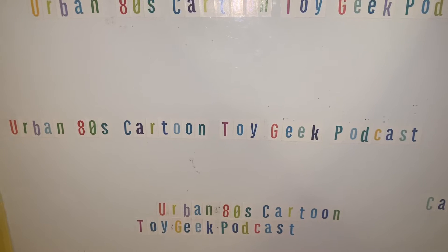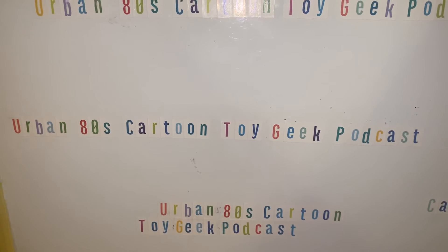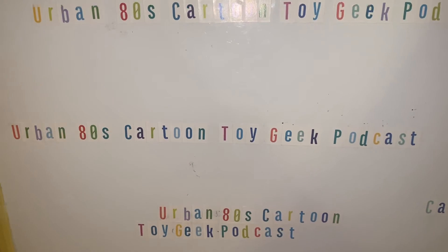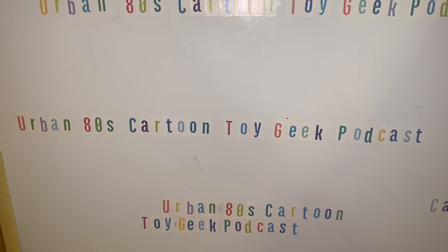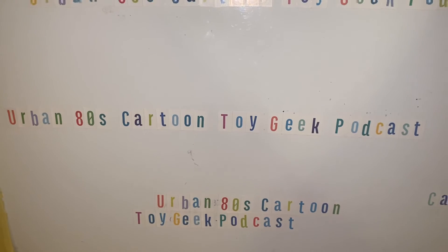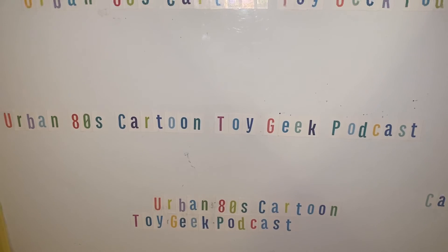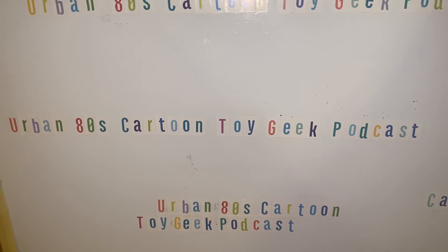Check it out — it's pretty fun. I'm a lot better when I'm talking with him, bouncing off ideas rather than sitting there rambling on by myself. On that note, please hit that like button, and if you like it please subscribe because I've got more stuff coming. You can check me out on Facebook — Urban 80s Cartoon Toy Geek Podcast — or look up Wally Walt, or find Brothers of Eternia. Thank you for your time and checking out my YouTube channel. Bye!